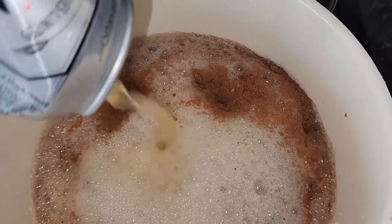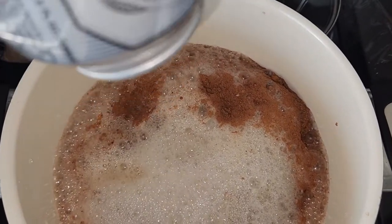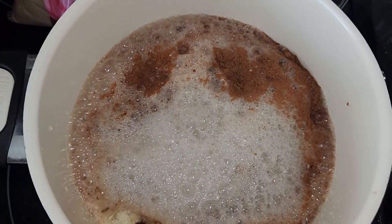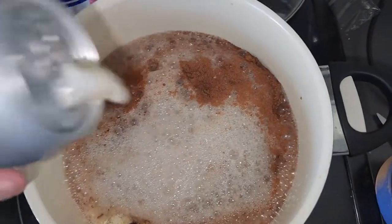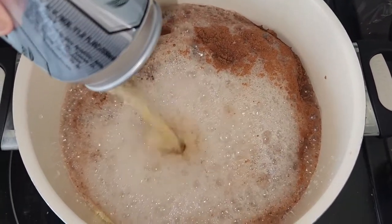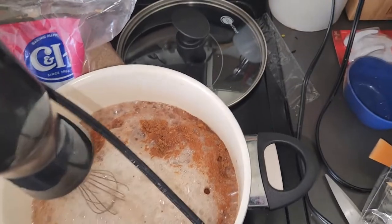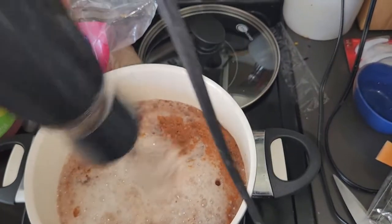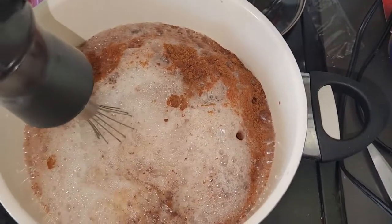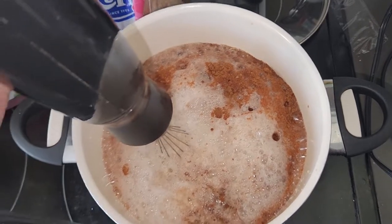We're going to add three cans of beer. For the record, I'm not drinking this, and kids shouldn't drink it either. Now some of you are going to get mad — yes, I know it's a metal whisk, and yes it's a bit worn, but I don't care because this is an old pan. I don't use my good pans for bug stuff.